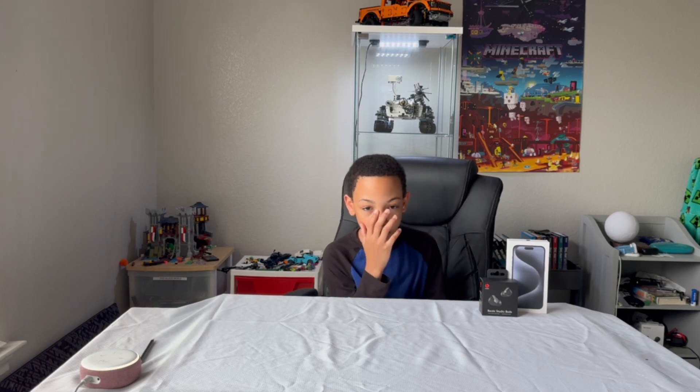So, are the Beats Studio Buds 2021 worth it? If you are looking for great sound, mid-range ANC and ambient sound mode, comfort, and without breaking the bank, these are a solid choice. They're not perfect in any way, especially the noise cancelling, but they offer a really great value for the price.